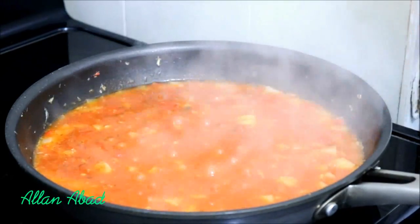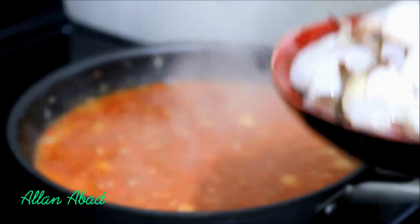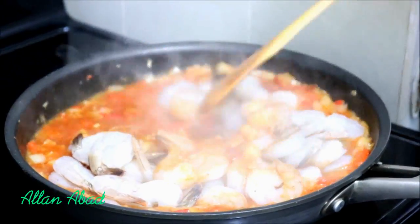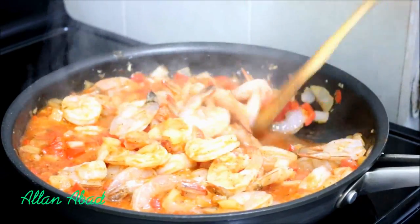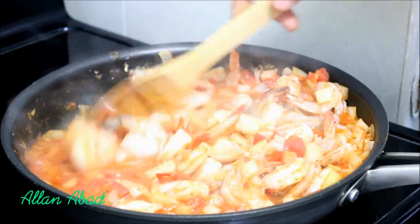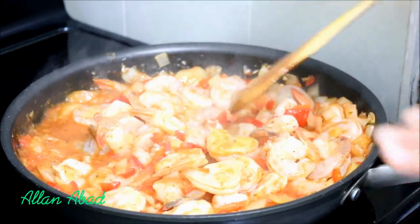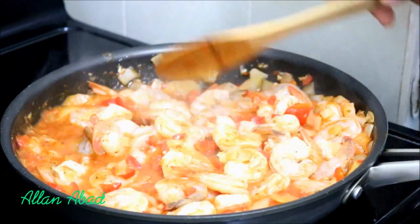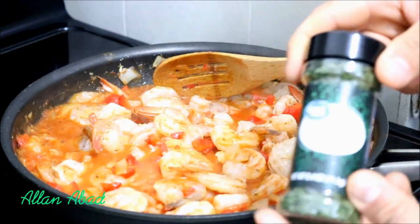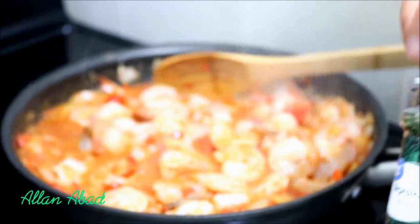Now we are going to add our camarones and we are going to mix. Well friends, remember that the camarones is something that you don't have to cook much — simply we are going to let them take their white color. Because the more they cook, the harder they can get, so we are going to let them cook just right. As you can see there is a lot of white and red color. We are going to put a bit of parsley to give a bit of green color.